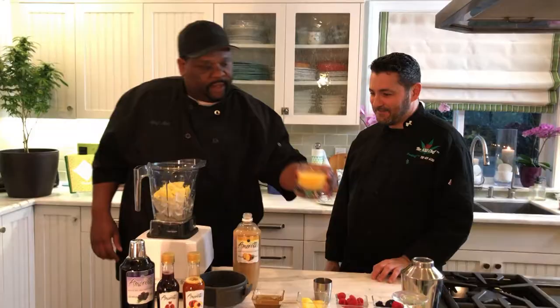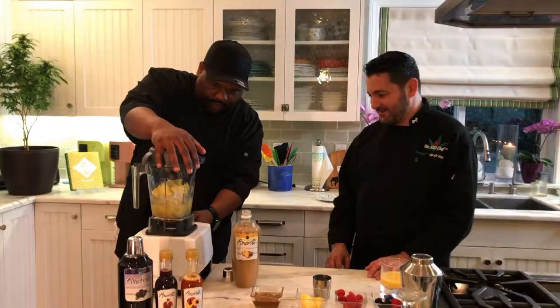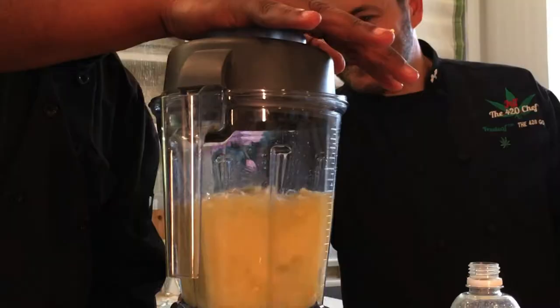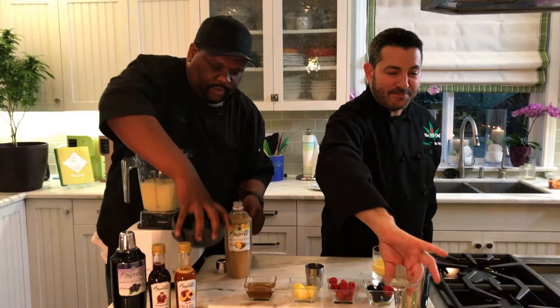We're going to add a little bit of whatever juice you like — mango juice, pineapple juice. We're using orange juice because it's a little sweet. Then we're just going to blend it all up.